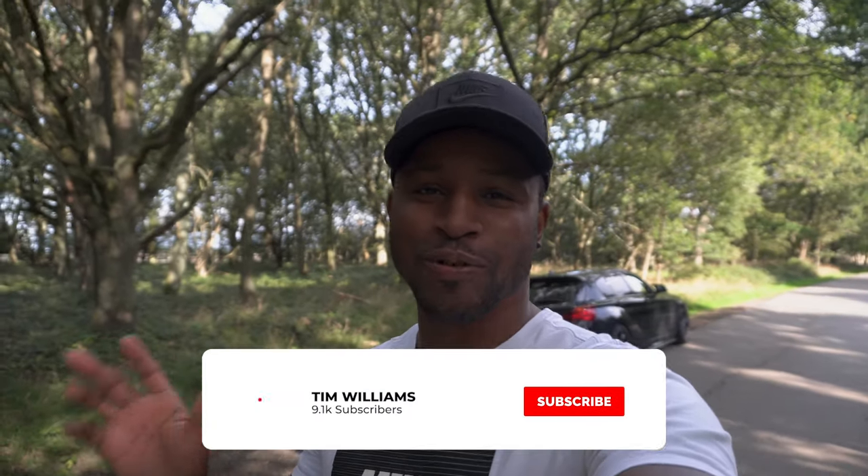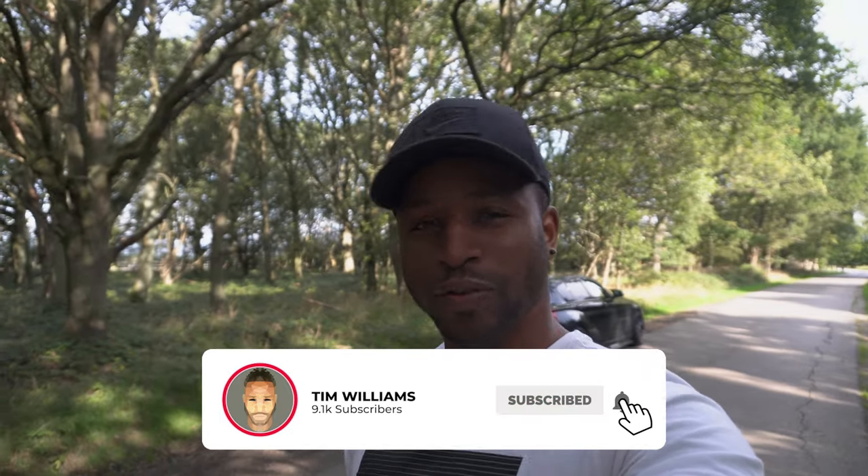Welcome back to another video. In this video we're going to go through the top mods you can do on the M140i. I've prepared a list and most of the mods I've done myself, or had a company do for me, so I'll be shouting out those companies. The list is roughly in order of the most important things I would have done first if I'd owned an M140 from the start.